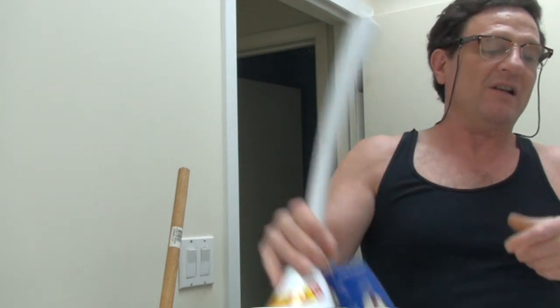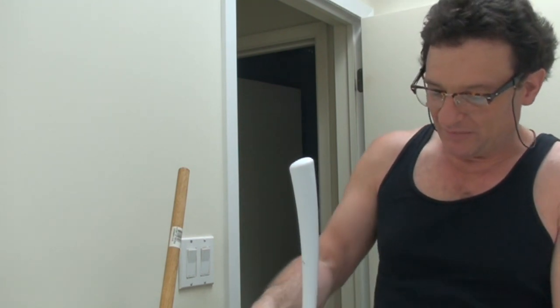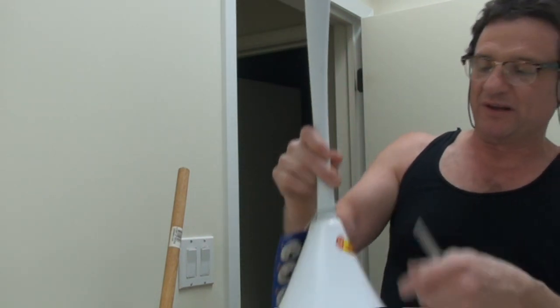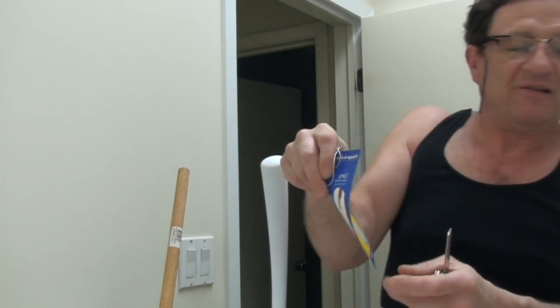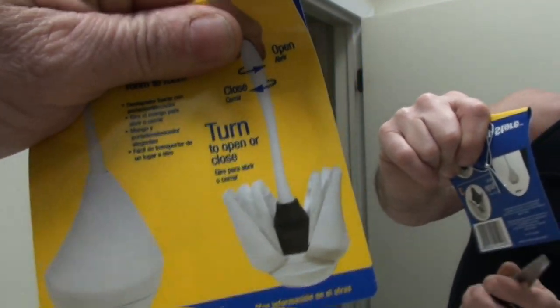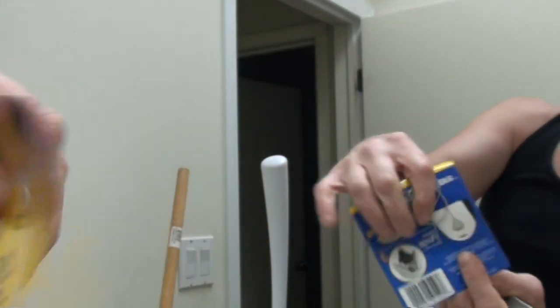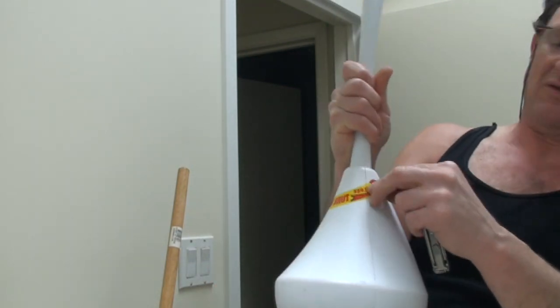Now we're moving on to a brand new plunger — still has the tag on it. I never bought this type before; they didn't have the kind I usually get, so I got this one. It comes with a little holder so you don't have to look at the ugly plunger, which is nice. It has a mushrooming-out base, and when you put it in it closes up, which is kind of neat.